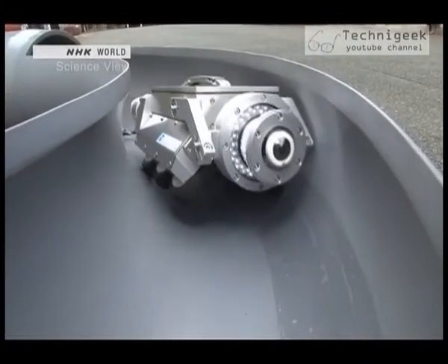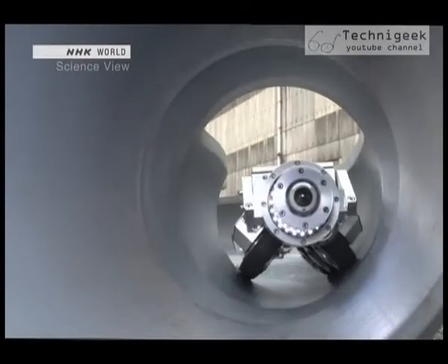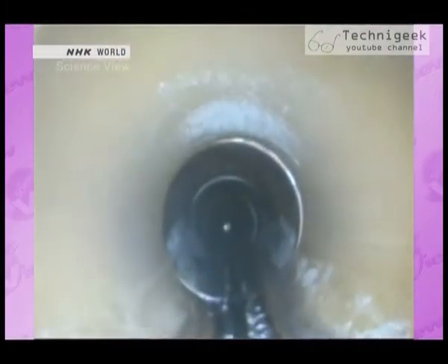On top of that, even when there's a curve or a bump, the robot doesn't tilt and keeps a steady footing. This is how it moves steadily through the pipes and inspects them.